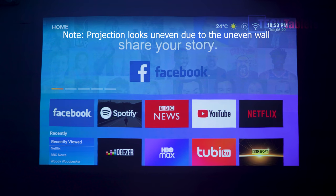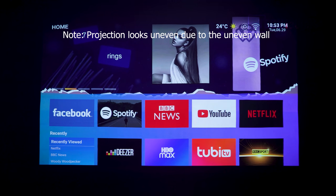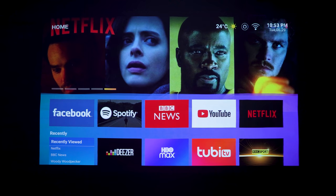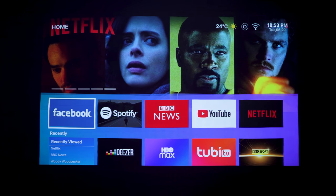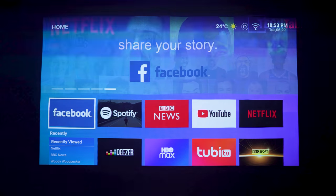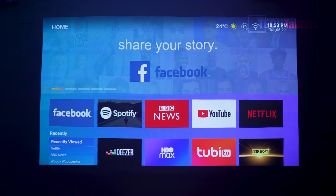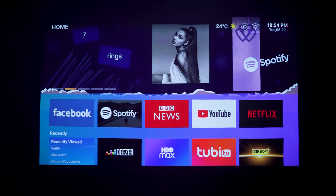Here we are in the OS. This projector has its own OS called Luna OS, which is basically a UI skin on top of Android TV version 9. At the top of the home screen are popular applications - YouTube, Amazon Prime Video, and Netflix are pre-installed. You can also see Spotify, Facebook, BBC News, and various other apps. They have their own app store, but Google Play Store is not available on this projector at the time of this video.